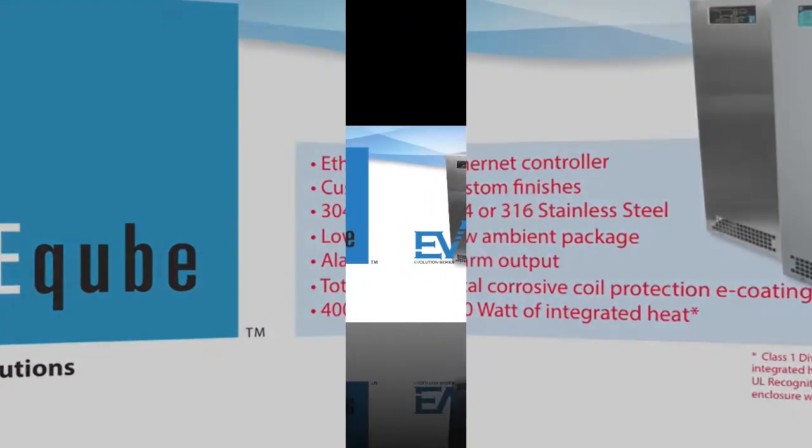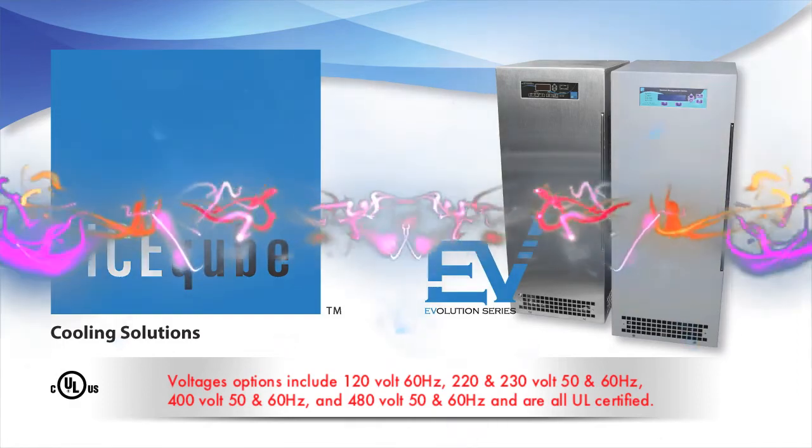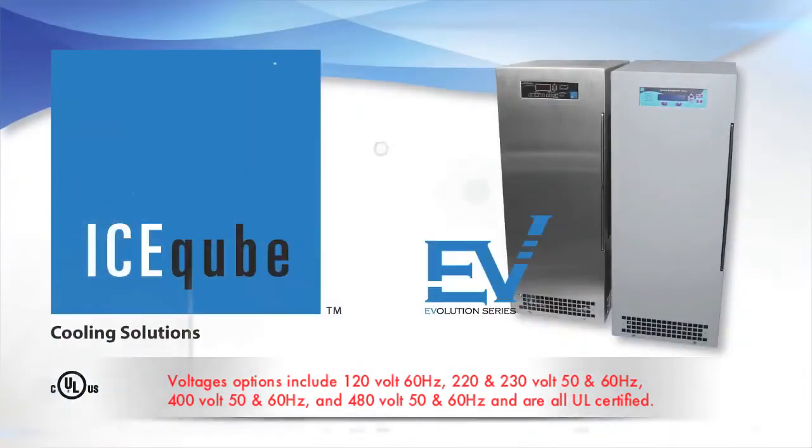Class 1 Division 2 air conditioners with integrated heat change the UL listing to UL recognition and must be used on an enclosure with an approved purge system. Voltage options include 120V 60Hz, 220 and 230V 50 and 60Hz, 400V 50 and 60Hz, and 480V 50 and 60Hz — all UL certified.